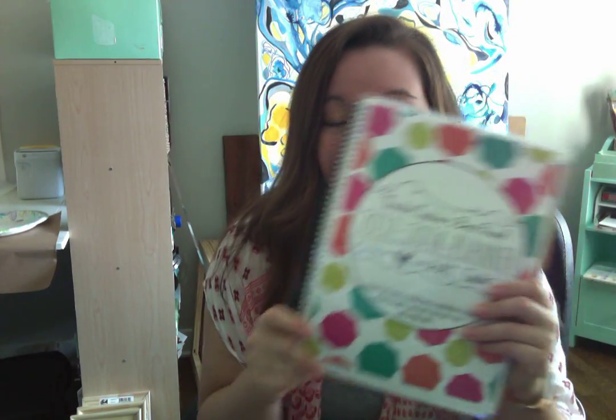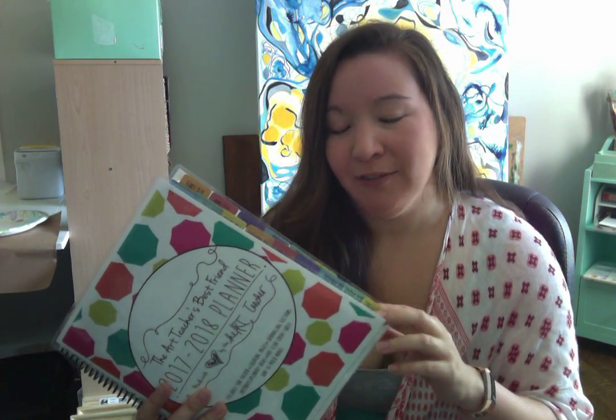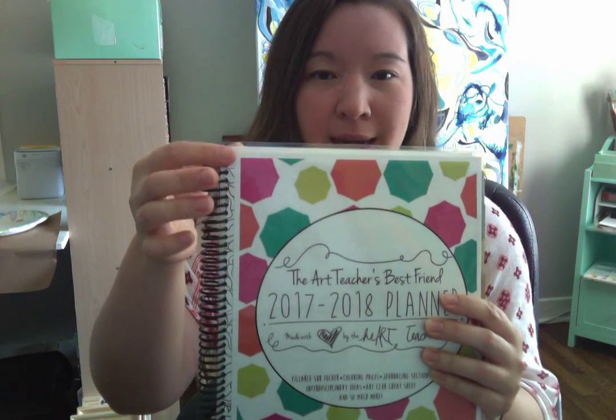This is the Art Teacher's Best Friend — this is the one that I have. I printed it off and wanted to show you what that looks like. I got this printed at Office Depot and it was a little expensive, I'm not gonna lie. Once I got it printed, I was like, we're gonna have to find a cheaper option for teachers. For convenience, Office Depot is a great option. I had them print the inside black and white, front and back, then spiral bound it, and had them print the cover in color and laminate it — that's why you see this plastic part.